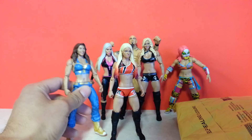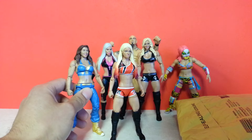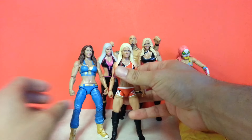This is a really old figure — well, an old Mattel figure. I don't know if you can call a Mattel figure an old figure. But yeah, dating back to early 2000s. And in order to complete Alexa, you've got to have Mickie James as the manager.